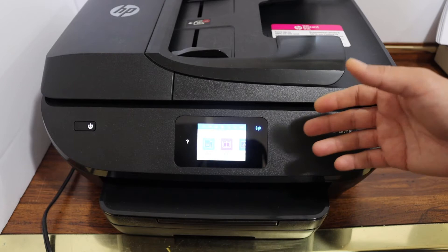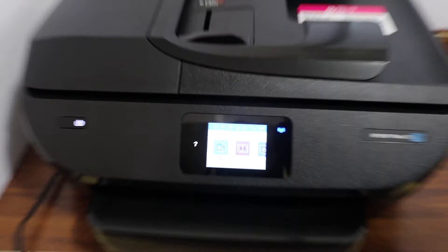The first step is to switch on the printer and go to the display panel. Scroll down the top bar and click on the setting icon.